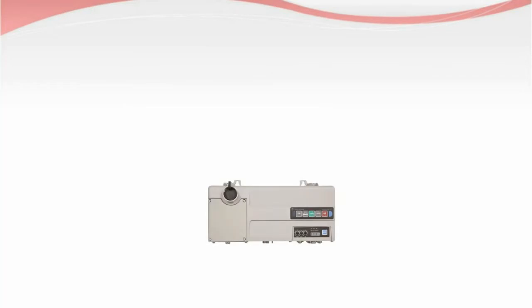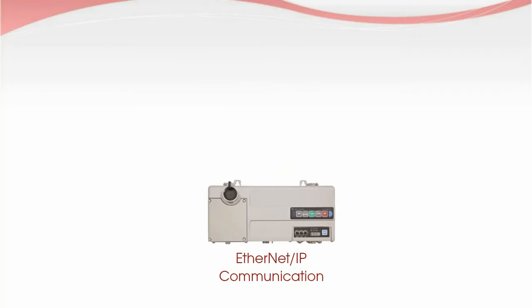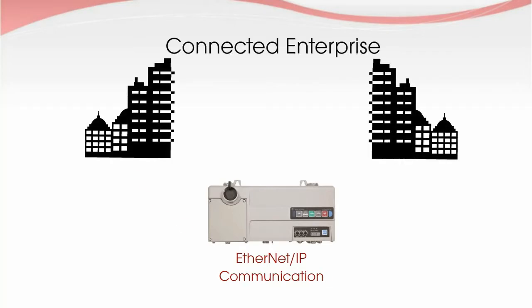Armistart LT motor controllers can now be a part of the Internet of Things, with Ethernet communication options available. This enables your starter to support your connected enterprise.